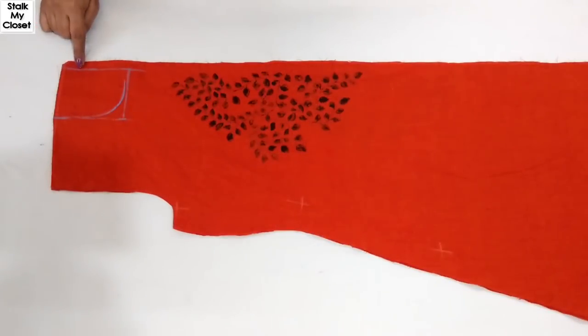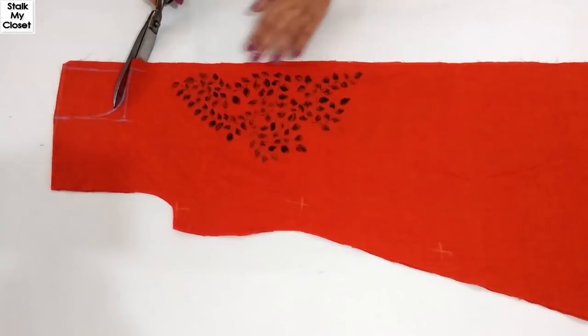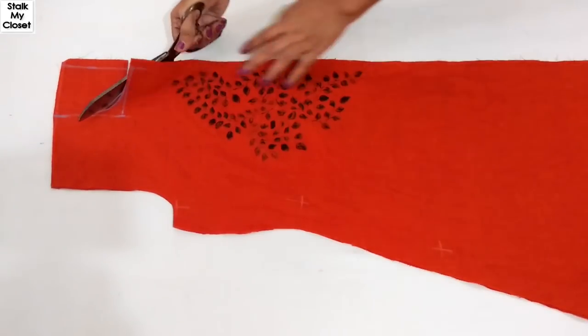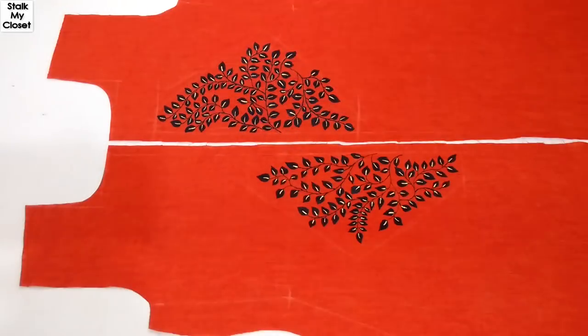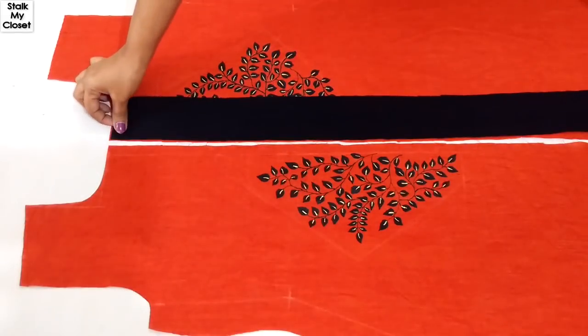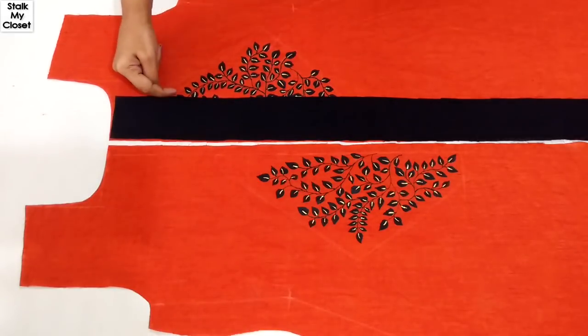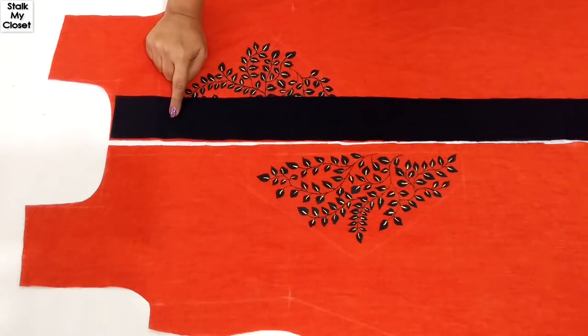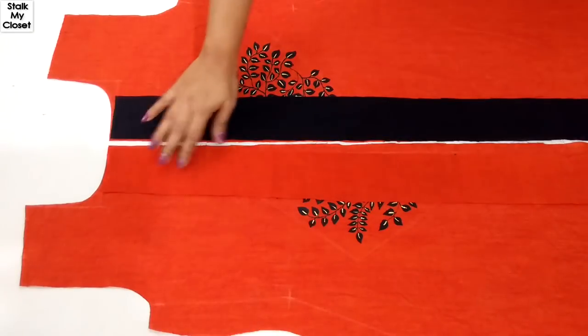Now I'll cut the front neckline — neck width is 3 inches and depth is 5 inches. For the placket, I've taken a contrast fabric strip 2.5 inches in width, and the length is slightly more than the kurti length. For the under side, I've taken a strip of the same fabric as the kurti.